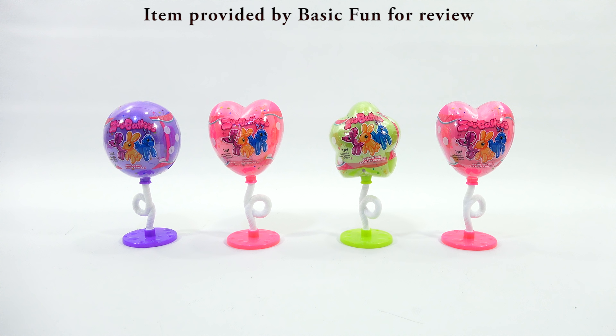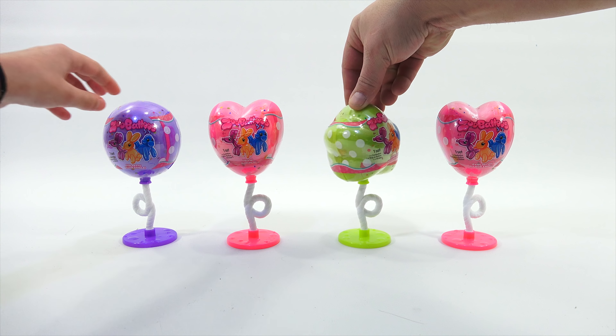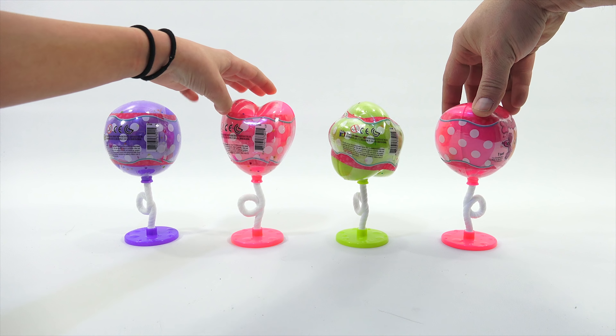It's also ages 4 plus. Now, Zubaloos are basically balloons — without the N. They're balloons, Zubaloos. They have different color packaging, as you can see. We have a purple, a pink, a greenish yellow, and then another pink one. The bases and the tops match, and there's also that loopy centerpiece.